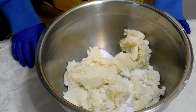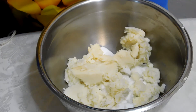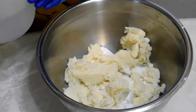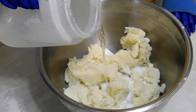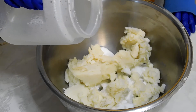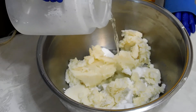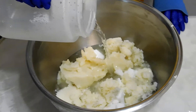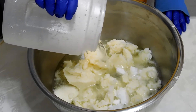Now that I've prepared my lye water, I'm going to pour it into my solid oils. The temperature of the lye is 174 degrees. Okay Kelsey, be very careful — don't splash it. You gotta be very careful with this. I'm gonna make sure I don't splash, very gradually.